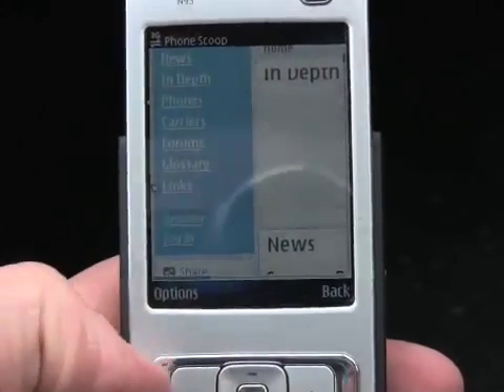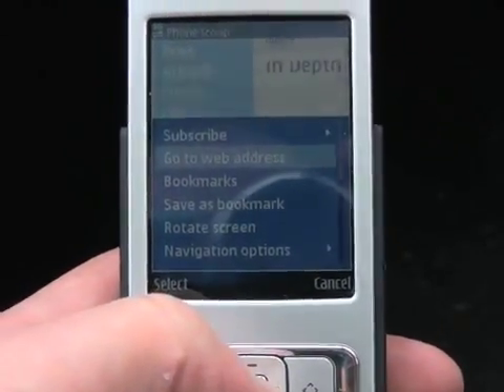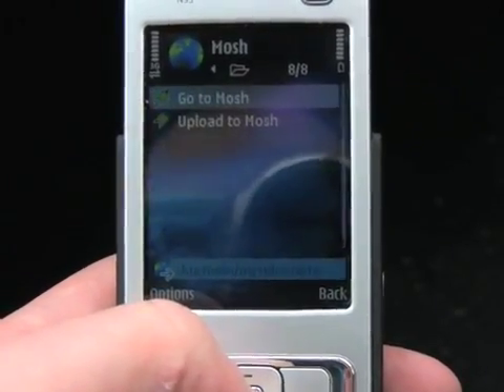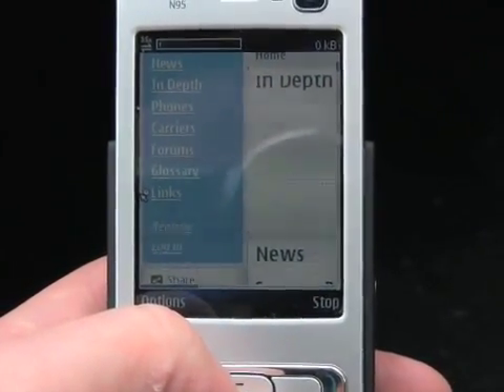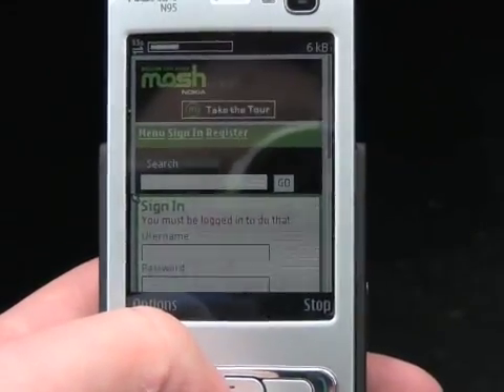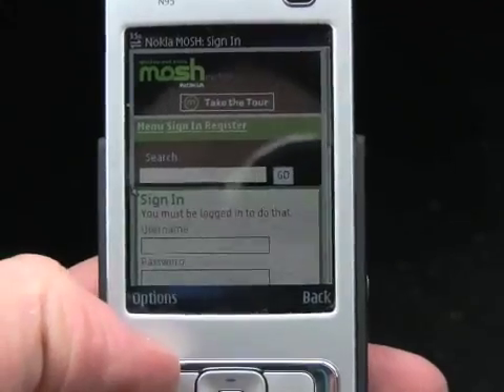There it is — it took a few seconds to fully load. Let's try another page. We'll go to Nokia's Mosh site and see how quickly this pulls up. That came up much faster. As you can see, this is a more mobile-optimized site.